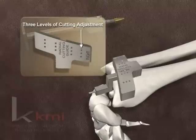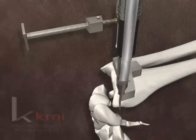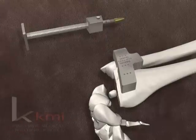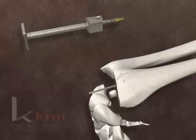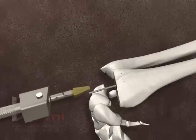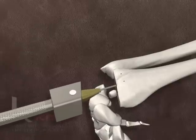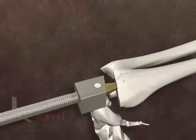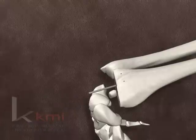The position of the cutting block is checked for proper level of resection and adjusted if needed. The alignment rod and guide bar are removed. A small oscillating saw is used to make the radial osteotomy. To complete the cut through the volar cortex, the cutting block may have to be removed. The cutting block and K-wires are removed. The alignment rod is reinserted into the hole in the radius. The proper size broach head is inserted into the broach handle for either standard or minimal broaching. The broach is slid over the alignment rod, its ulnar face aligned generally parallel to the sigmoid notch of the radius, then driven into the distal radius with a mallet until its collar is flush with the cut surface. The broach and alignment rod are removed.